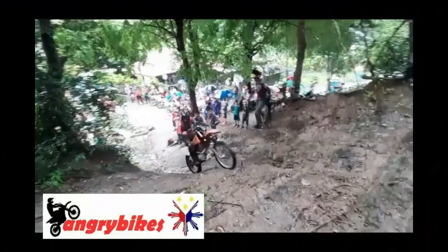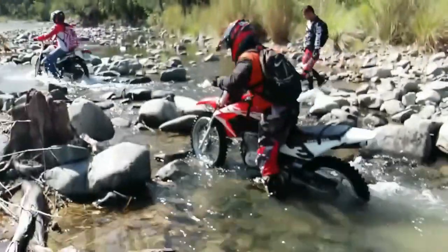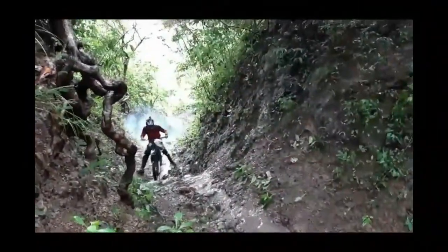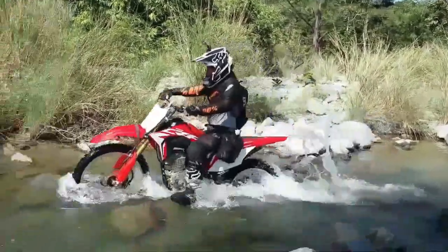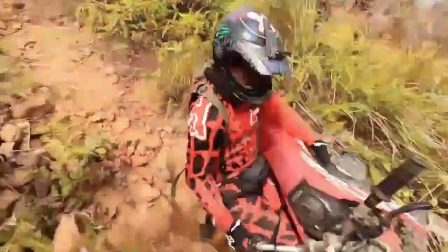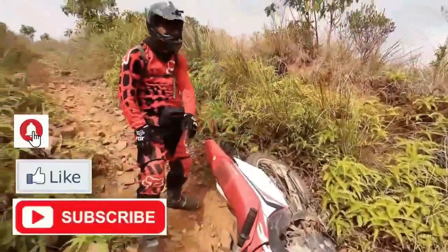This video is brought to you by S.T.A.L.A. Hi guys, welcome to another episode of Angry Bikes. Before we start, please do support our channel by hitting the like and subscribe button, and also please do follow us on Facebook.